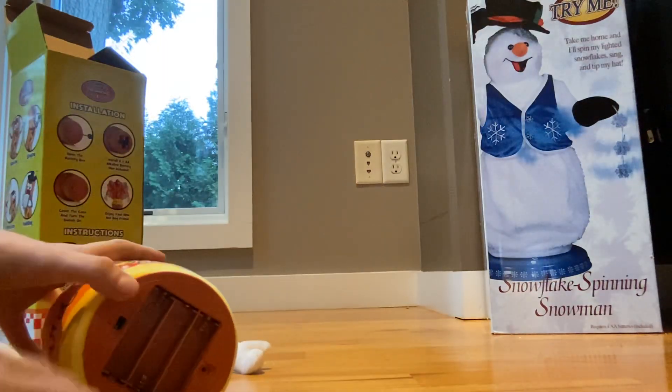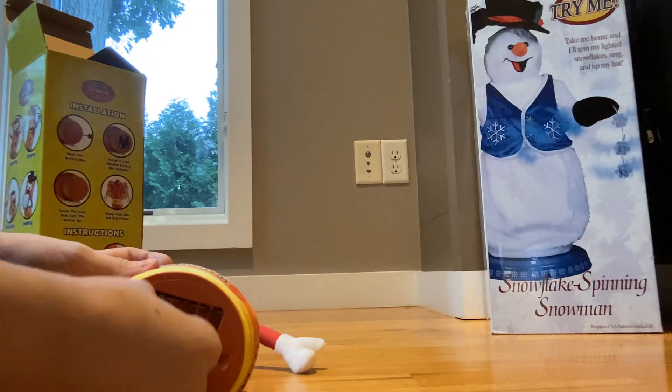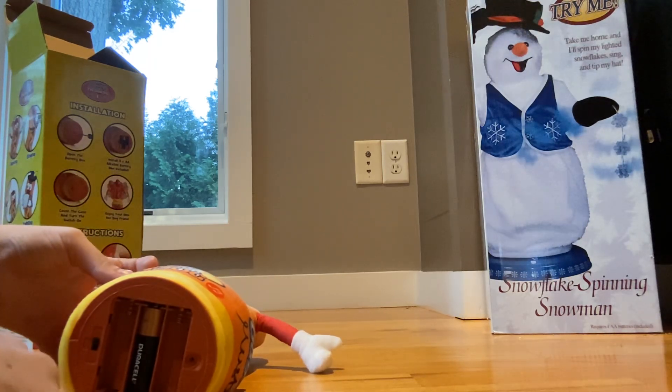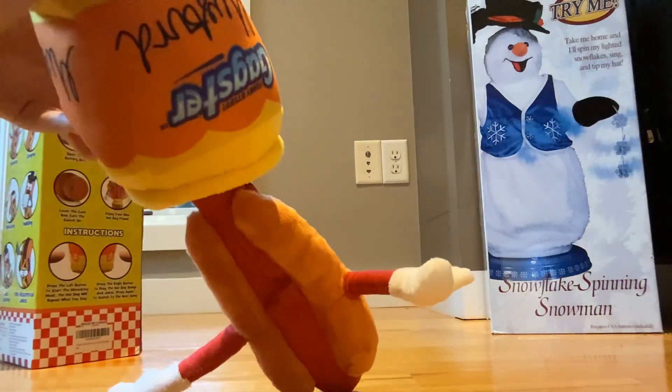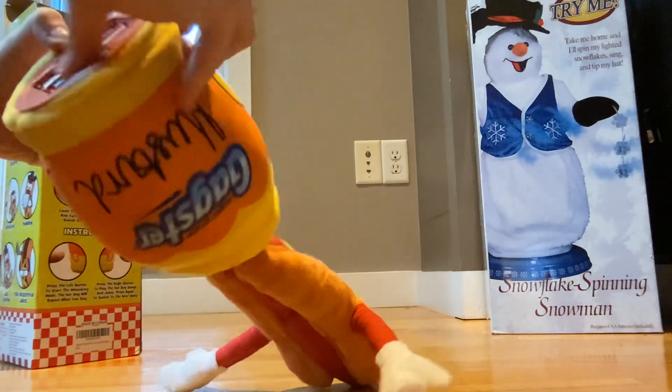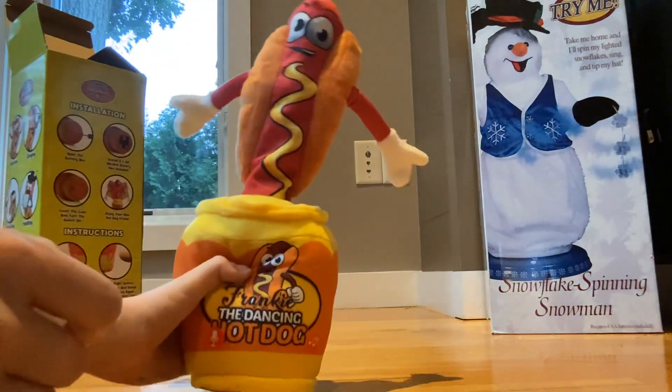Whatever. After all this, it's kind of just a knock-off thing, whatever you call it. Popped some batteries into it — had some laying on the side because I already knew.